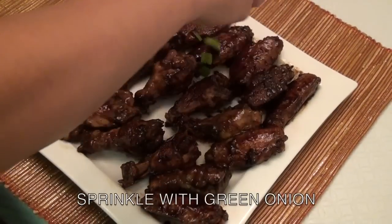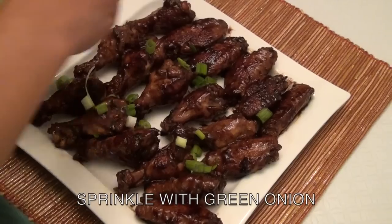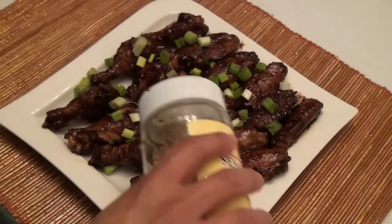Next, sprinkle with green onion on top. Then sprinkle with sesame seed.